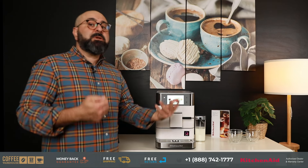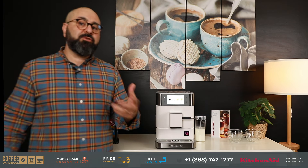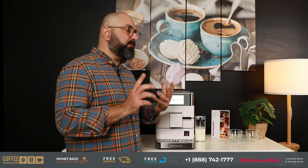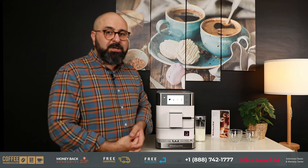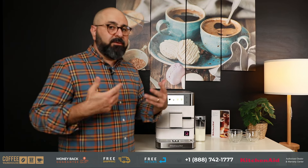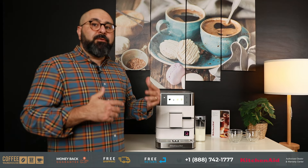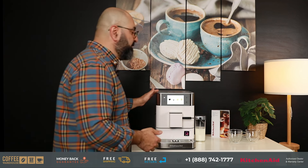Since we're talking about size and dimensions, it is worth mentioning that the KF8 gets a really large water tank and drip tray. This becomes an issue when you don't have a large water tank and drip tray — if you've ever used a machine with a small tank and small tray, every three or four drinks the machine is prompting you to fill the water or empty the drip tray, multiple times a day. Having the luxury of a large water tank and large drip tray, this thing can go maybe 10 to 12 drinks before it asks to be filled up again.